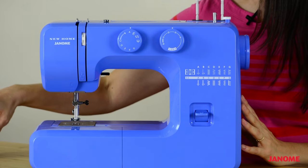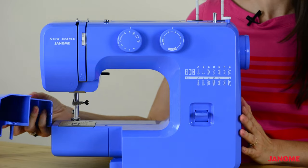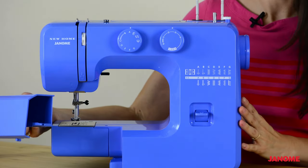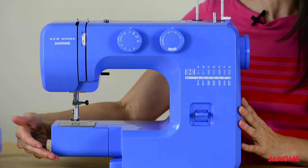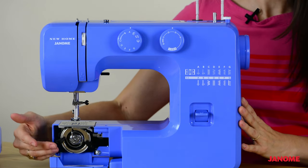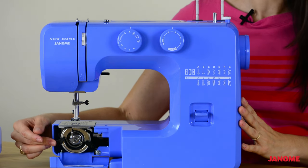Continuing down the machine, we have here our extension table. If you remove your extension table, it reveals an accessories compartment so you can store thread and different notions in it. Putting that aside, you can see here the free arm. Pulling down the flap in the front of your machine, you'll see this is where your bobbin is housed, and we will talk more about that when we wind and install our bobbin.